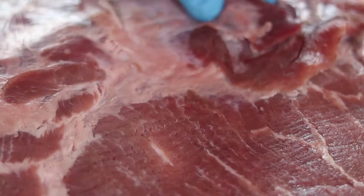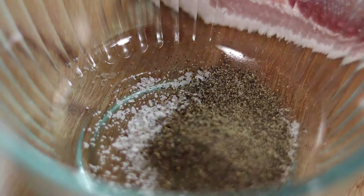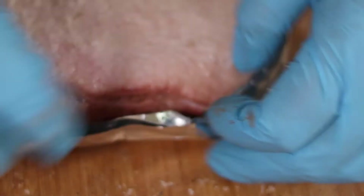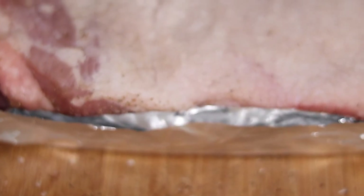Now we're just going to season the bottom — the meat side — with Chinese five spice, pepper, garlic, and any other spice that you might enjoy. We are going to encase the pork belly skin side up into an aluminum basket that we just made here. We're going to put it in the oven at 325 degrees for around an hour and a half, looking to get around 160 degrees internal temperature.